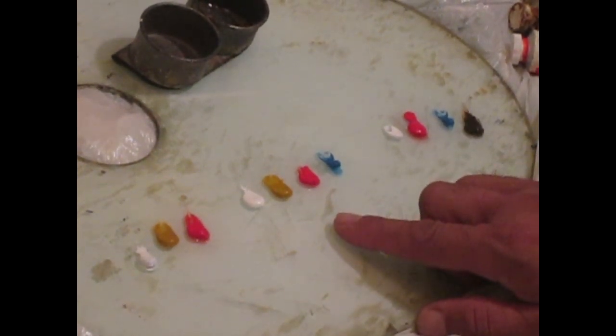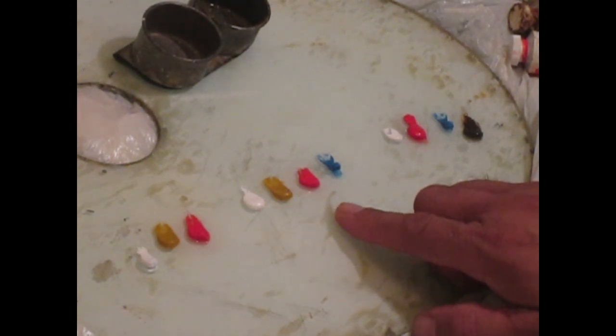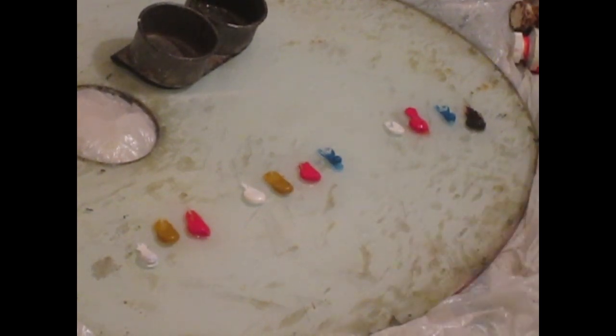The second value, which is medium value, is going to be titanium white, yellow ochre, scarlet, and blue. That's going to be like a mid-tone.